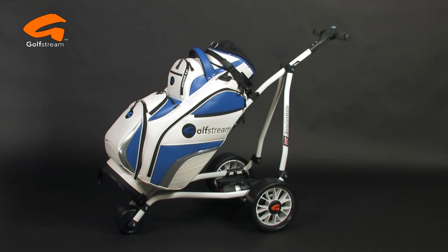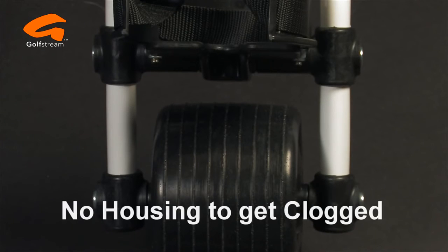The front mini wheel is directly linked to the side wheels to give exceptional straight-line operation. You will notice that the front mini wheel also has no plastic housing to get clogged up with grass and mud, unlike other leading manufacturers.